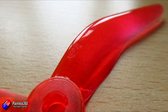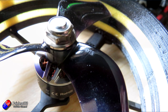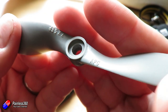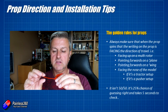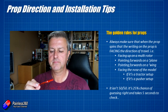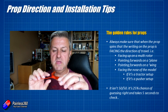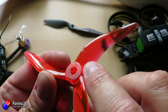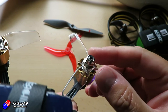Sometimes it will be very simple — just the size of the prop, usually in inches. So a 60-30 will be a 6-inch prop with a 3-inch pitch, which is how aggressive the angle on the blades is. The side with the writing on is the side that always needs to face in the direction of travel.